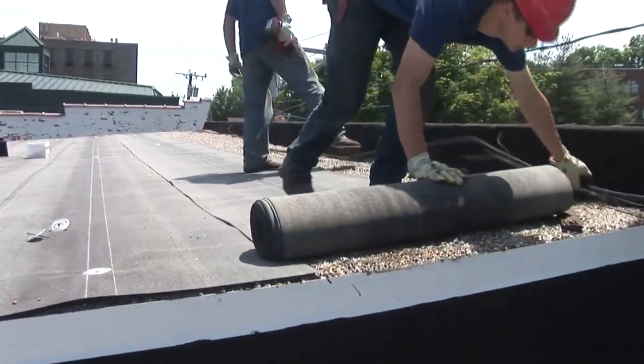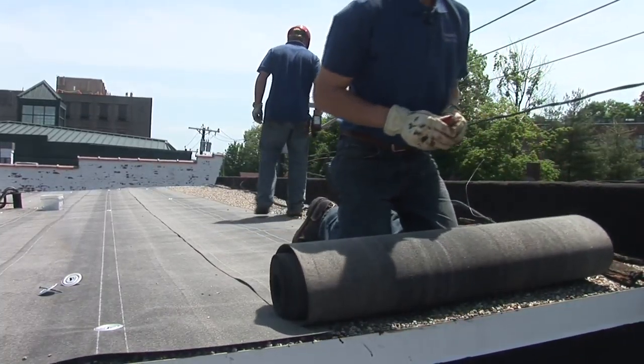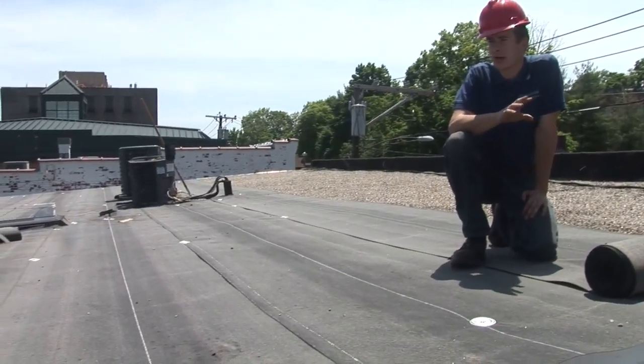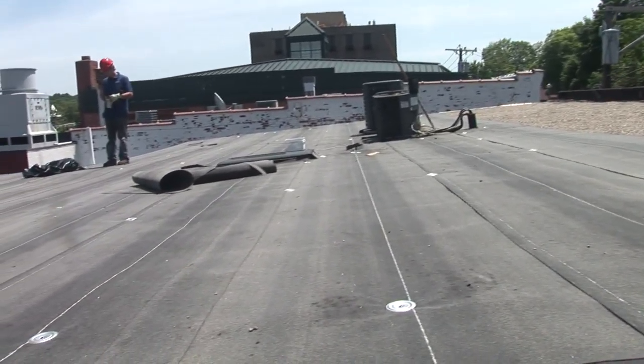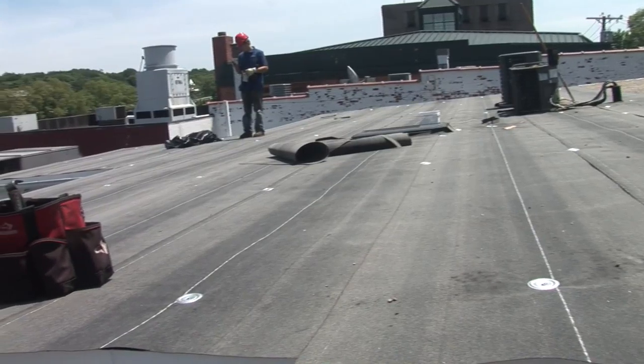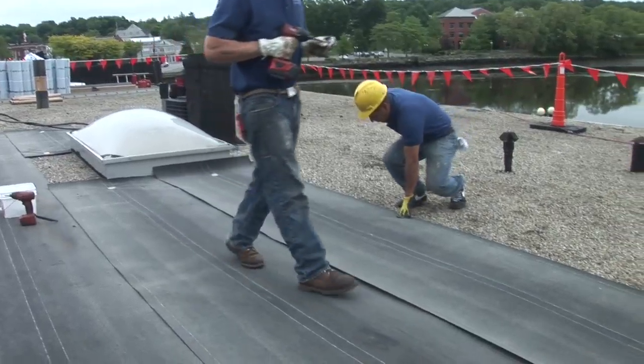This is the most cost-effective roof that you can put on. Rather than stripping it down to the wood and removing the gravel, the debris, all that labor, and also the time that it takes — this is one of the most cost-effective roofs that you can do. We go directly over, and it's just as good as if we stripped it all the way down.